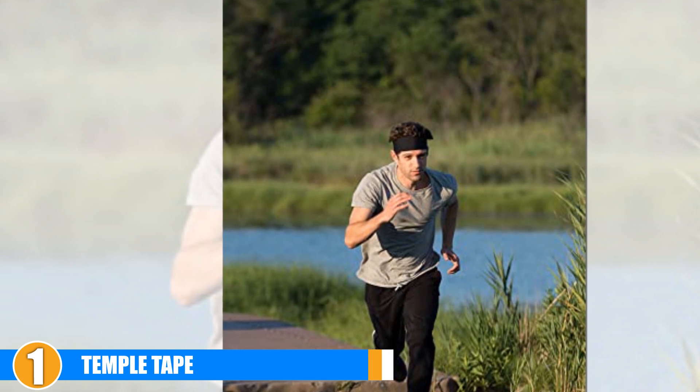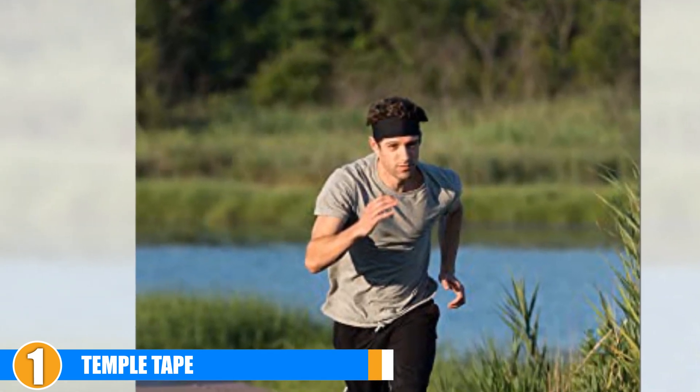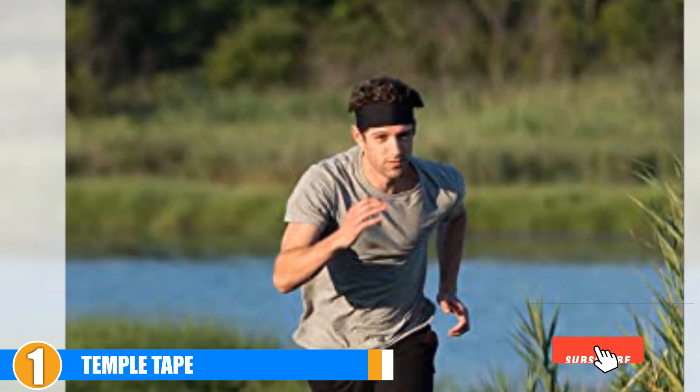No adjustments are needed. Temple Tape offers a satisfaction guarantee for their customers — in the event that the band does not work out, you can reach out to them and they will issue a replacement or a refund.